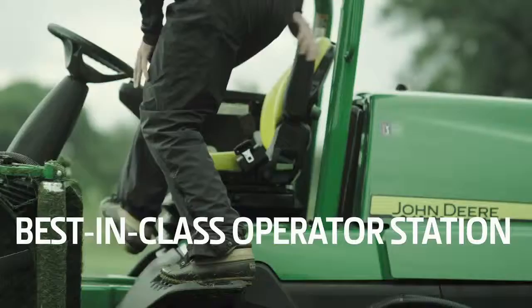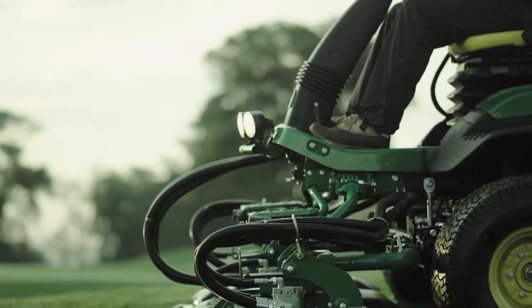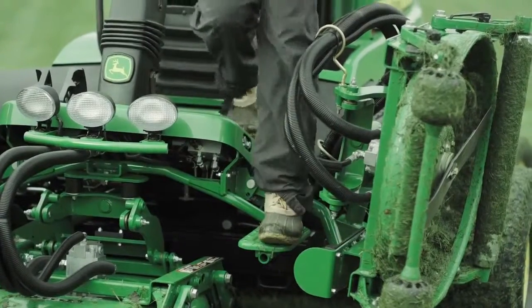Lastly, the 9009A sports a best-in-class operator station with plenty of legroom, a standard suspension seat, and front and rear steps — making it easy to get on or off the mower in either direction.